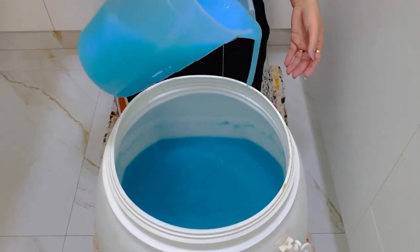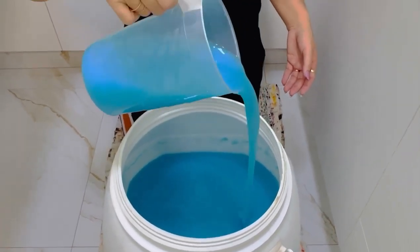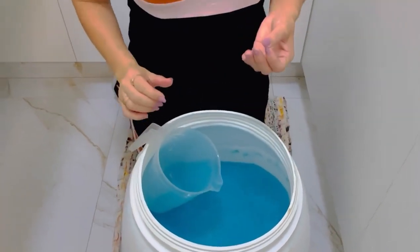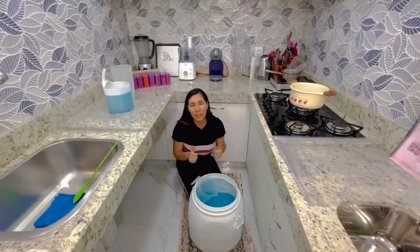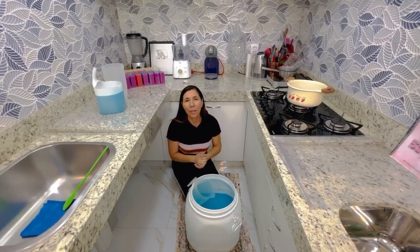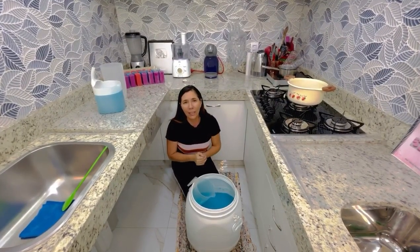Mostrando ele há muito tempo — quatro meses. Na hora que vocês clicarem no link da receita, vocês vão ver que tem muito tempo que o bichinho tá pronto e ele tá aqui, essa maravilha. Fortalece com bastante like o vídeo pra fortalecer e mais pessoas assistirem. No momento que vocês deixam bastante like, tá dizendo pro YouTube que a receita é boa — ela vai ser mais compartilhada entre vocês.